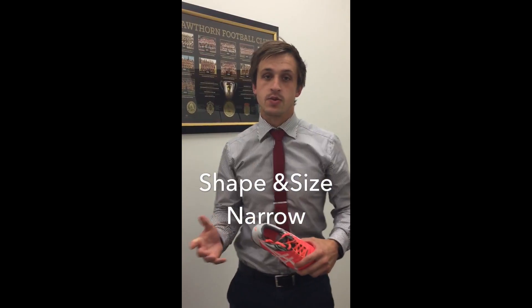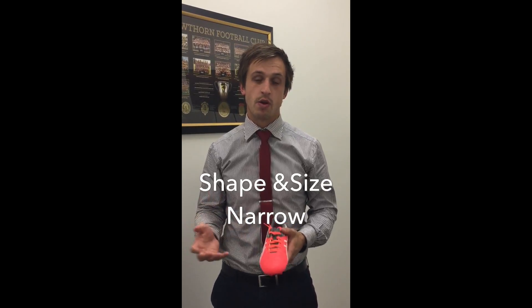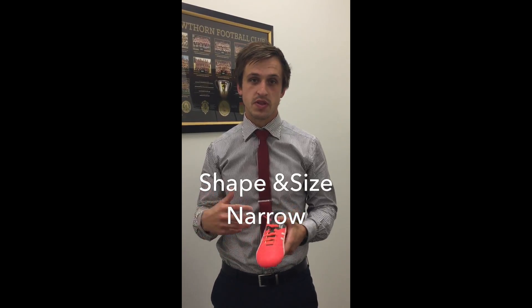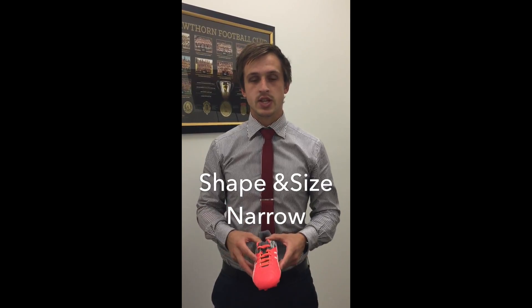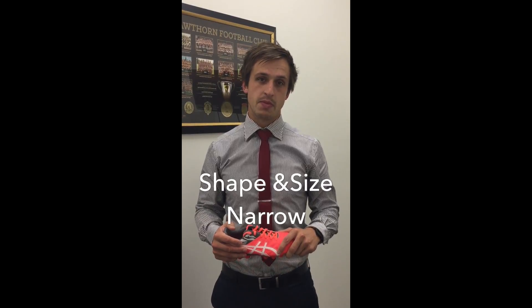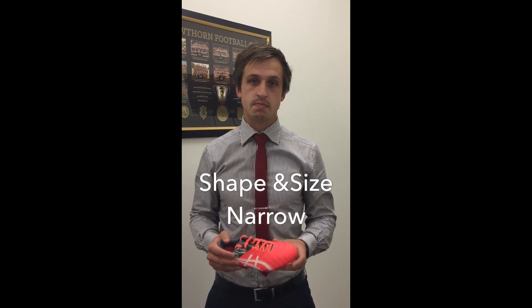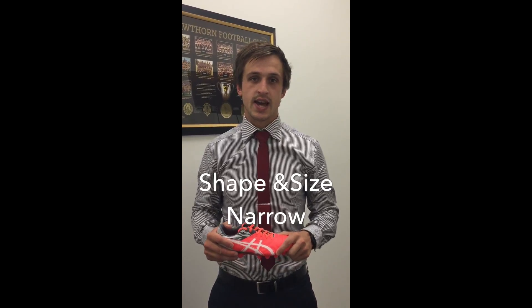In terms of the other way — so narrow — there are a couple of options. Most footy boots are relatively low profile anyway, and by the time you put a thick sock on, you probably don't need a narrower fit. But if you do need a narrower fit, I'd probably look at the Asics Menace, which is fairly narrow, as well as the Adidas Ace.